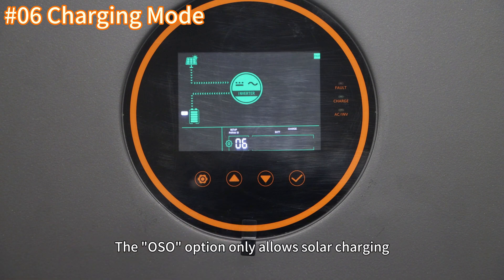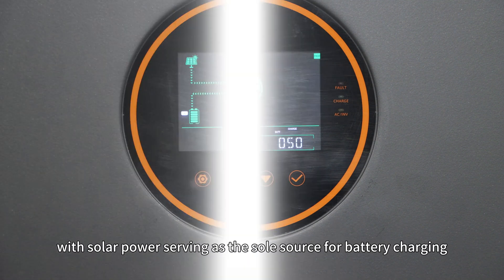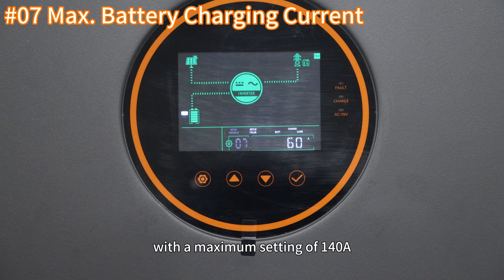The OSO option only allows solar charging, with solar power serving as the sole source for battery charging. Setting 7 configures the battery charging current, with a maximum setting of 140 Ah.